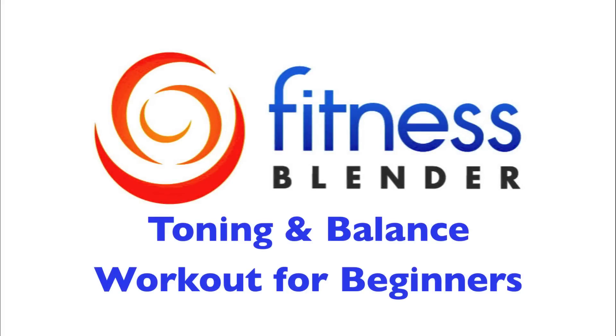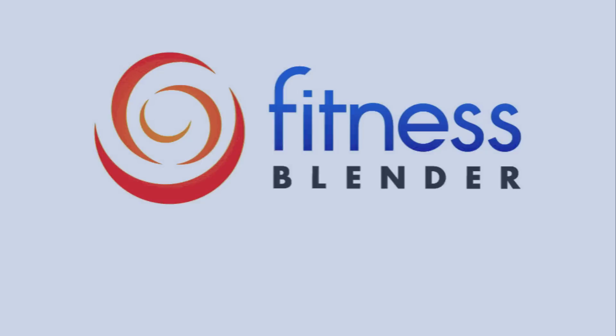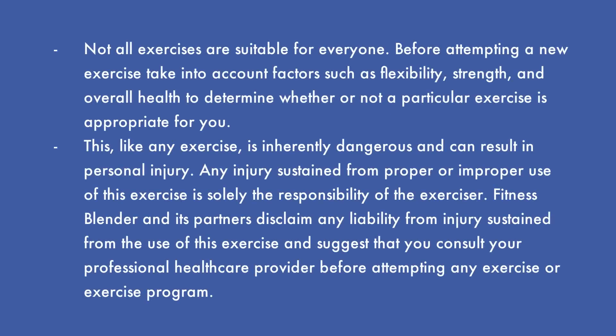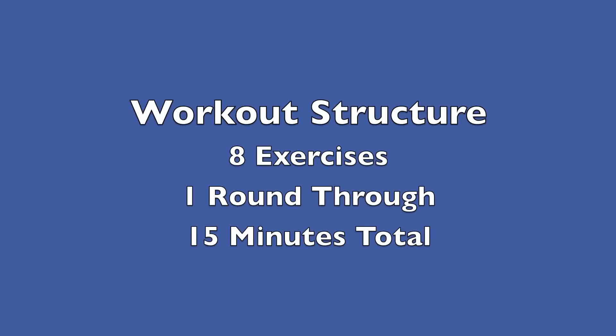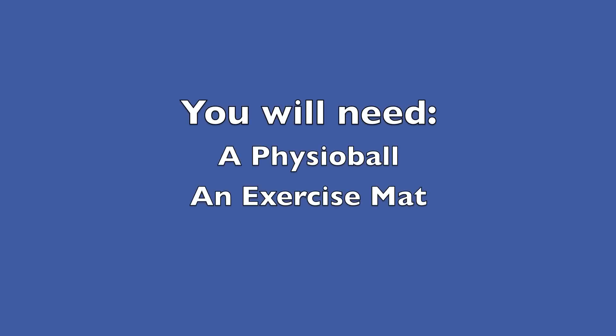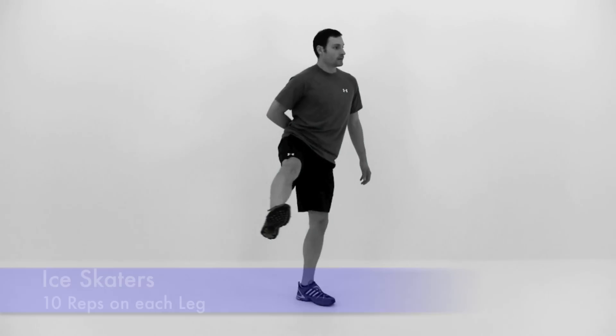This is Fitness Splendor's Toning and Balance Workout for Beginners. For this routine, we're going to be doing one round through of eight different exercises. It should take us around 15 minutes. You're going to need a physio ball and an exercise mat for this routine. Let's go ahead and get started with the first exercise.